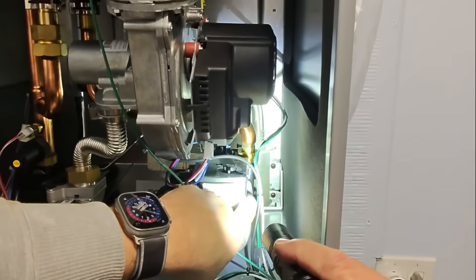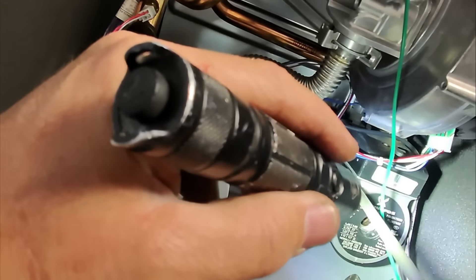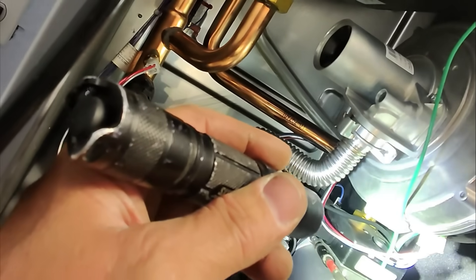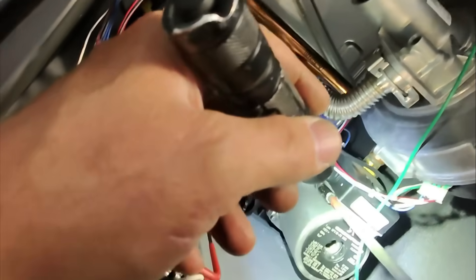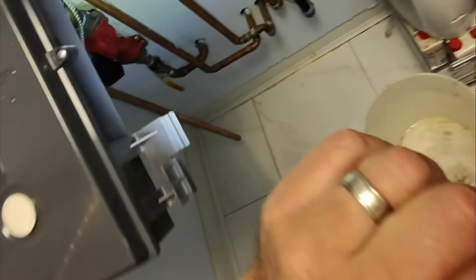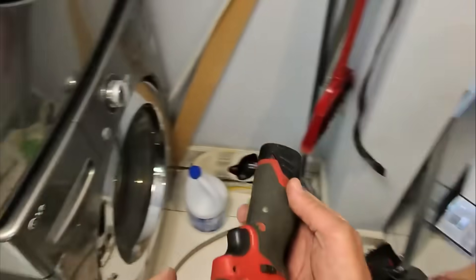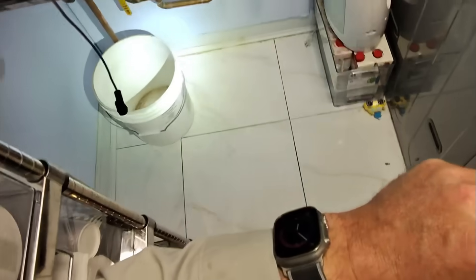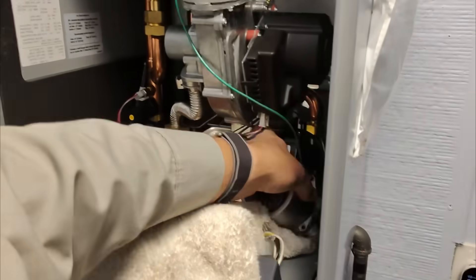We're going to use an allen key and remove those four bolts from the front of the circulator. Since it's European standard, the allen keys aren't quite fitting. That's what happens when you don't install valves — you get water everywhere.